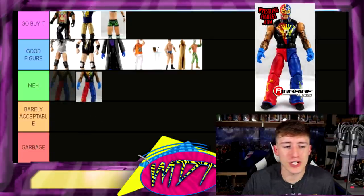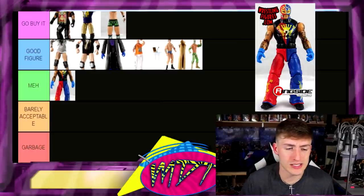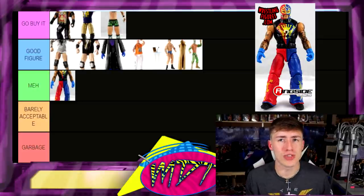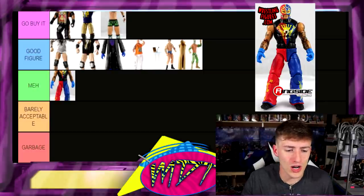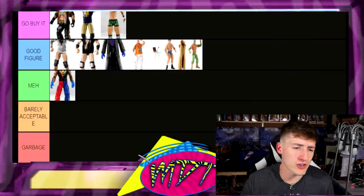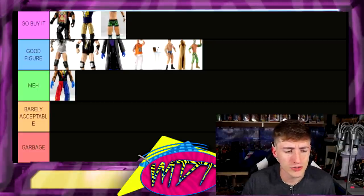Elite 21 Rey Mysterio — I don't hate this figure but I'm going to put it in Meh. It's not the best gear, just not my favorite. Rey Mysterio figures — it's kind of illegal unless it's like the first few, which go in Garbage, and then all his others are pretty much Go Buy It. This one's just not my favorite gear and the head sculpt's kind of wonky — not the best. I'm putting it in Meh and leaving it there.